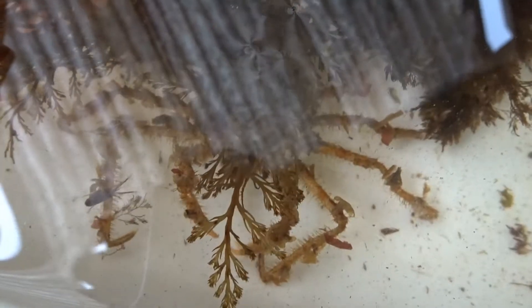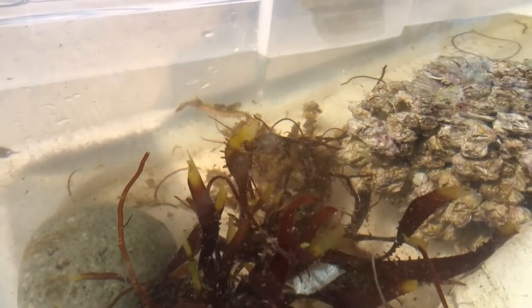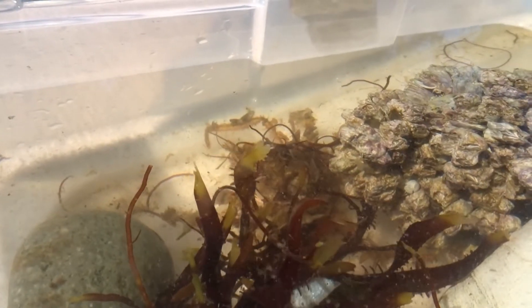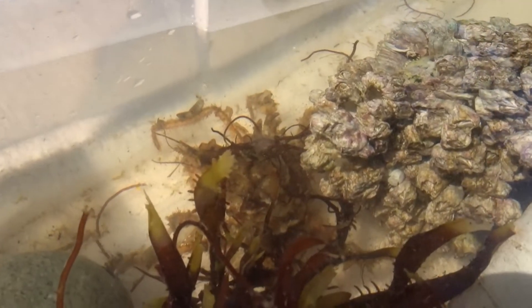Decorator crabs are a group of spider crabs that get their name because of the camouflaging behavior that they have. While different species all decorate in different ways, each one makes use of algae or other living organisms by attaching them to their bodies. In the Salish Sea, we have multiple species of decorator crab.